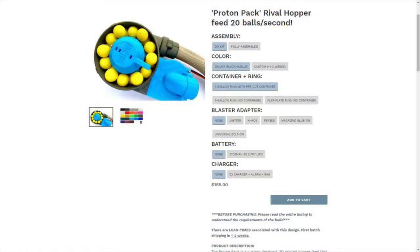Next up, we have Out of Darts who has finally released his Proton Pack after I believe two years in the making. This is going to be selling for $165 base price on outofdarts.com, and I believe that it is definitely worth that price as Out of Darts products are all well made and well tested, so they work fantastic.